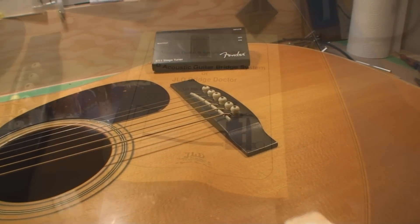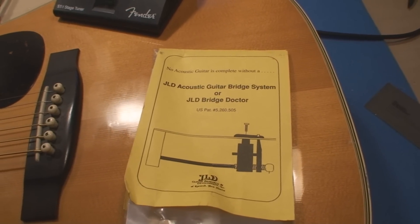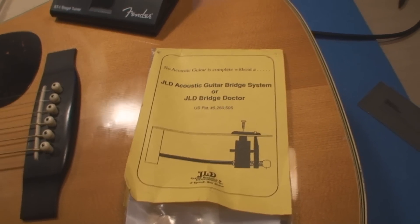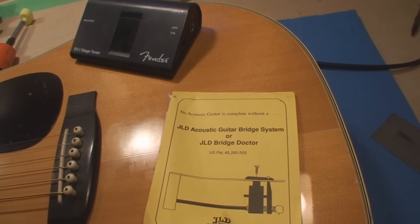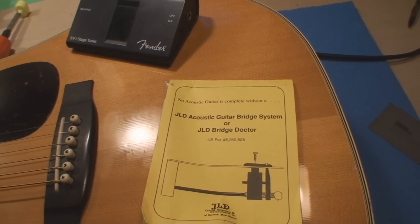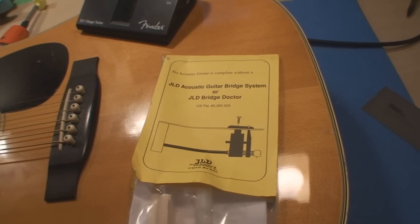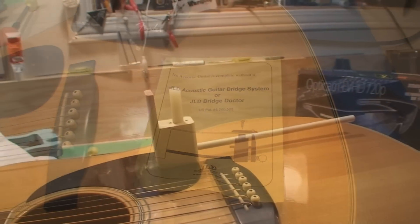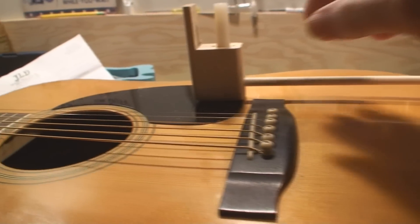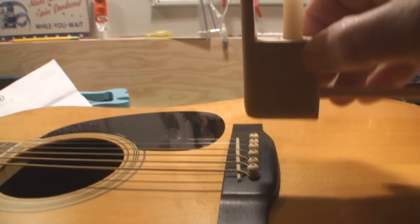So here's what we can try — I just happen to have in my box of junk a JLD acoustic guitar bridge system, or bridge doctor, whichever you want to call it. Let's have a look at this. I did one of these about a year ago, this might work. I'm just waiting to hear back from my friend John here if he wants to go with the installation of the bridge doctor.